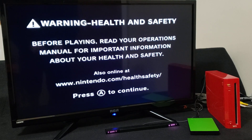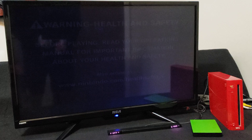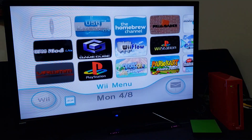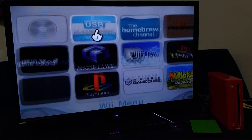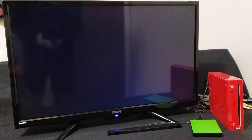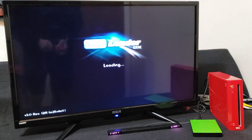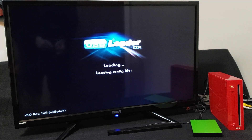Another quick tutorial — this one's about how you change the game name using USB Loader GX. This is going to work for Wii games and also GameCube games. First we're going to load up USB Loader GX. This works using a hard drive, a USB, or on the SD card — same thing.